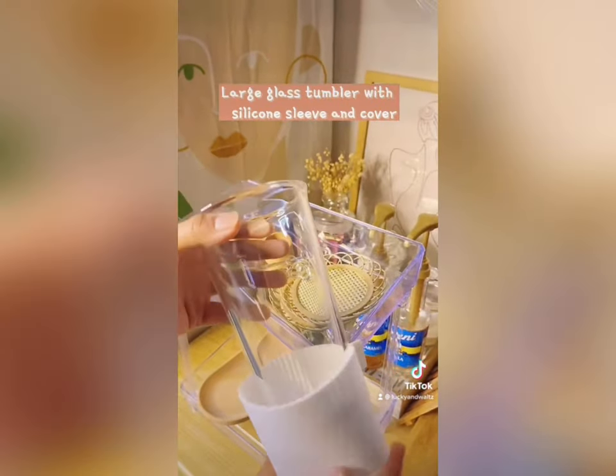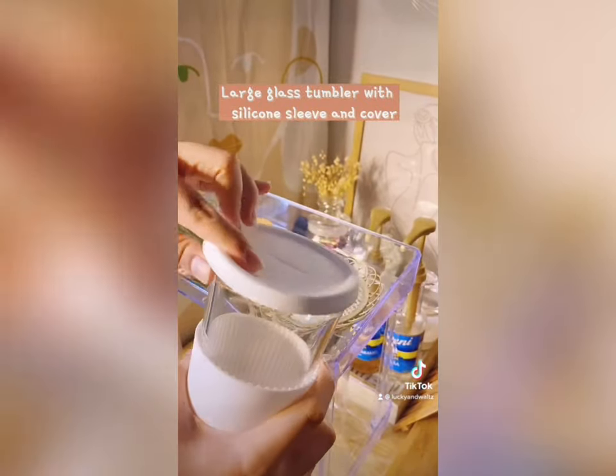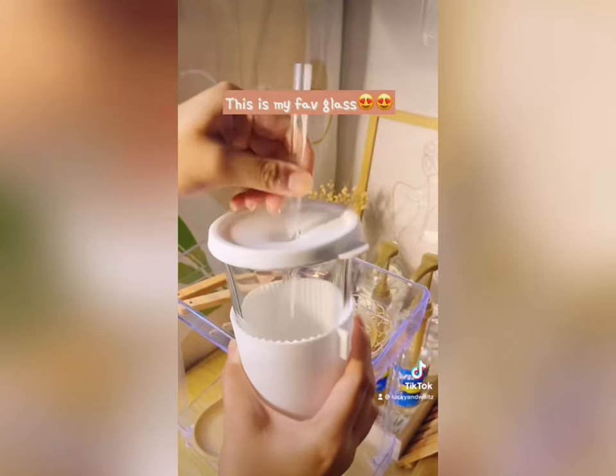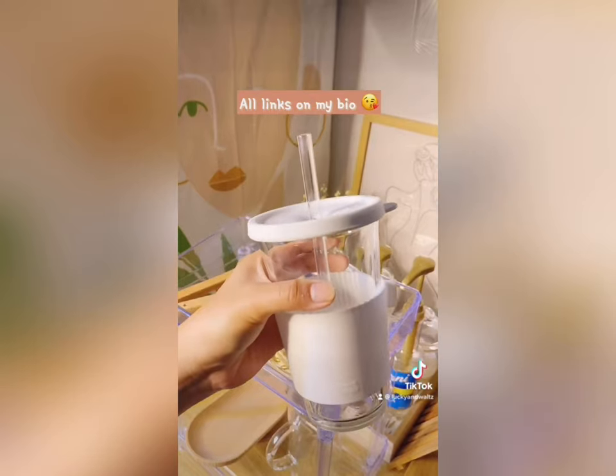And this is my favorite — it's a large glass tumbler with a silicon sleeve and cover, and it even has a straw slot so your drinks won't spill. It's good for hot and cold drinks. The link is in my bio, enjoy!